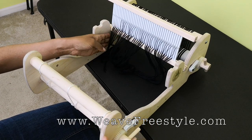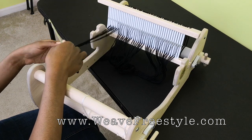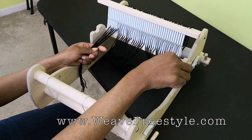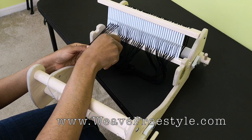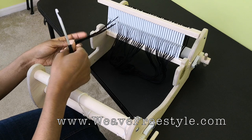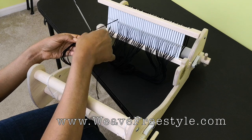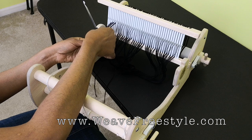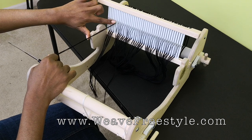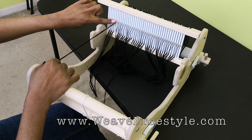What we're going to do is show you how we are threading the back heddle, which will be referred to as heddle 2. I've already put threads going through the holes in these slots, but I left these to go so you can see me do it in real time. Each of the bundles of thread going through the slots are four threads. We're going to be taking one of the threads from this bundle of four and putting it through the hole to the right of it.